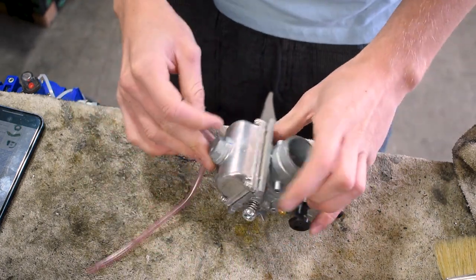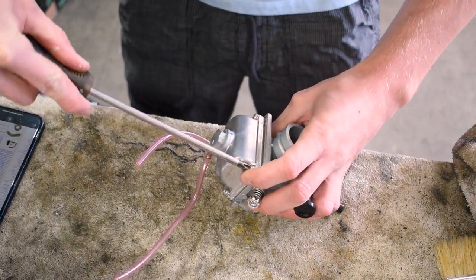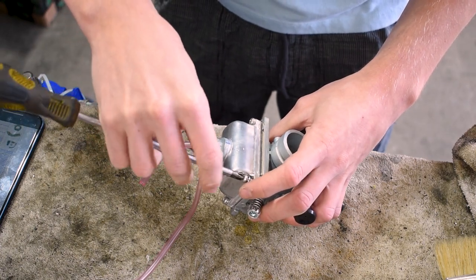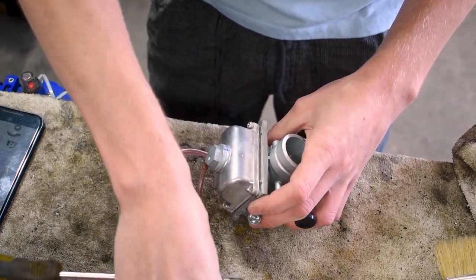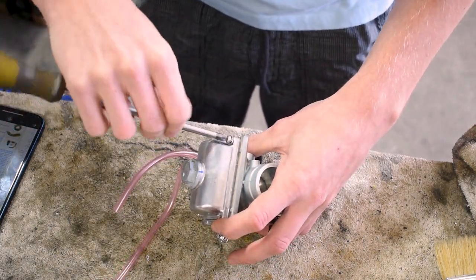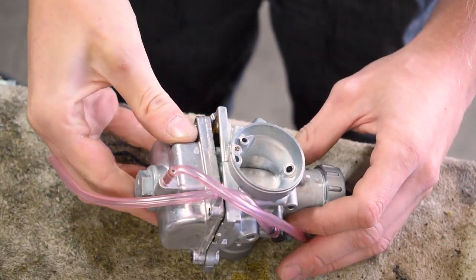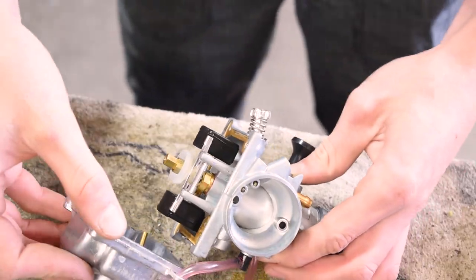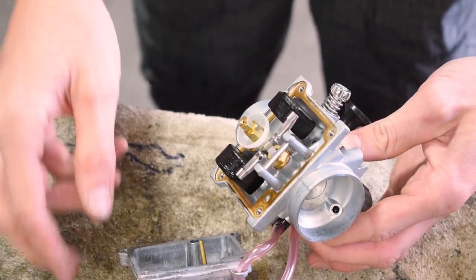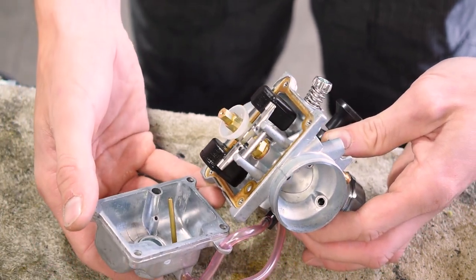The first thing I want to do is pop off the bowl and see what jets this thing has come stock with. We do have recommendations from BBR on what main jet and pilot jet to run. All we need to do is take off these four Phillips screws on the bottom of the bowl. Actually, that's pretty neat — on this carb, if you take this bottom bolt out it gives you direct access to change the main jet without taking the bowl off. I haven't seen that before.